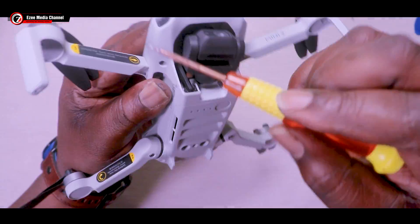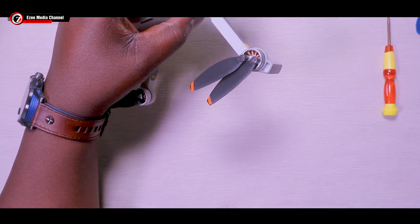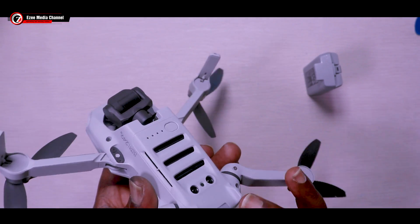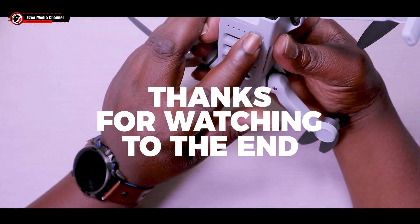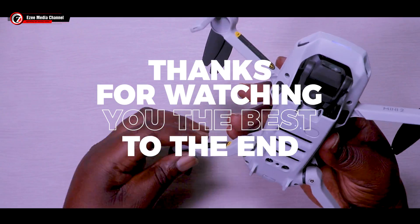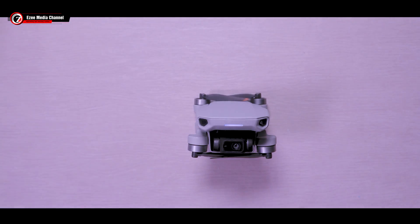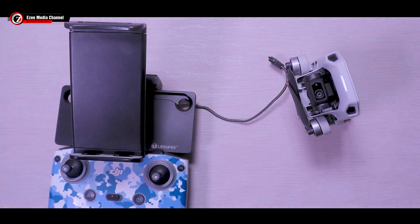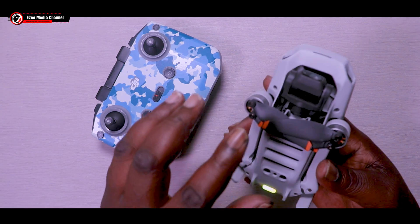I hope this is going to help a lot of you who have crashed your drone in water, or who might crash their drone into water and want a quick fix. Thank you guys for watching. If this is your first time here, don't forget to leave a like, make a comment, and subscribe. You can share this video with anyone who has crashed their drone in water. For our returning subscribers, thank you for coming back — we love you all from EZ Media. Have a wonderful day, keep watching and keep subscribing.